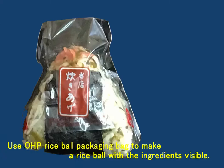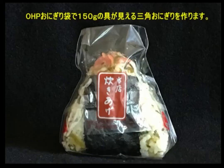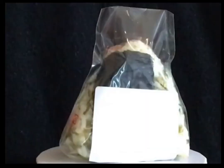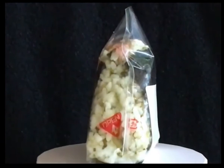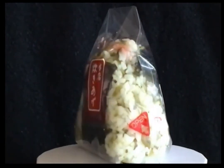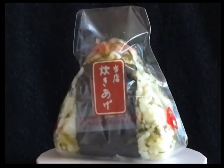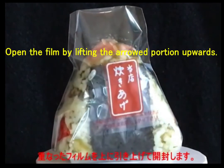Use an OHP rice ball packaging bag to make a rice ball with the ingredients visible. Open the film by lifting the arrowed portion upwards.